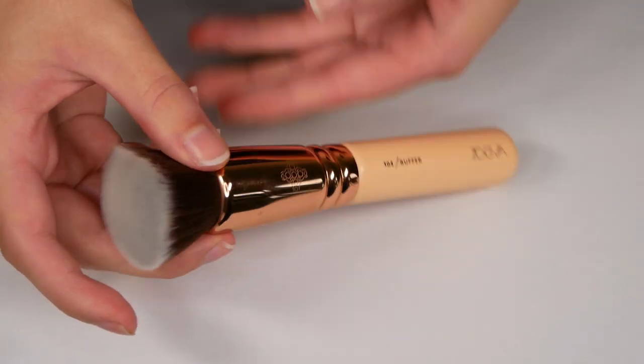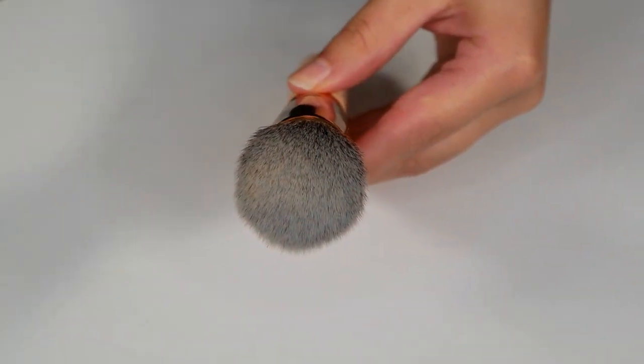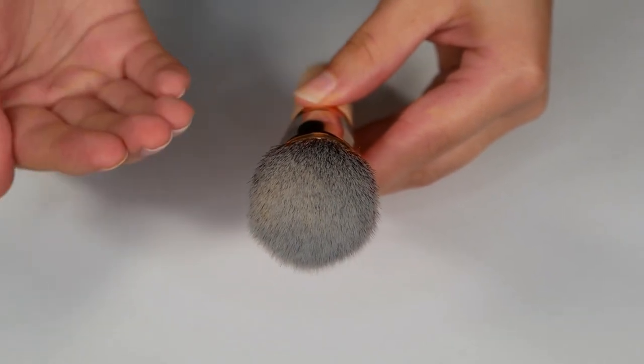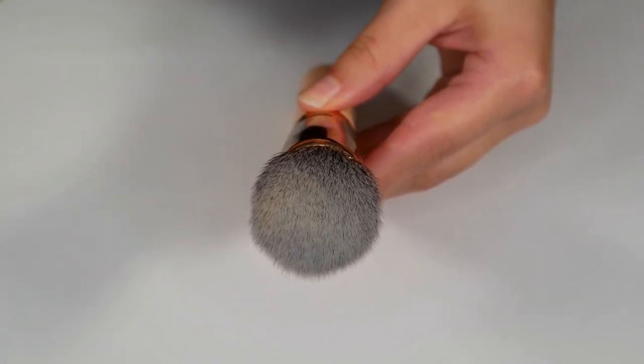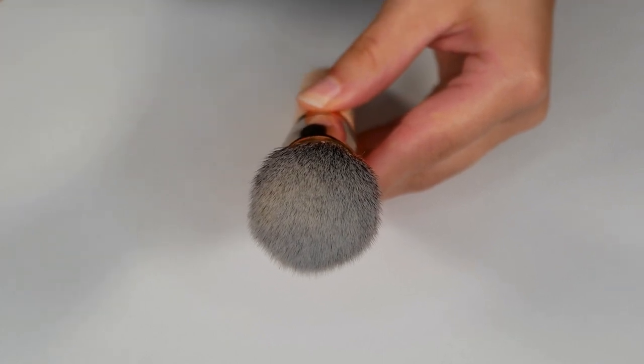It also has a flat surface with synthetic bristles. This is used to apply liquid, cream, or powder products, and because the bristles are synthetic you won't lose any product — it will apply it directly on your face and give you a smooth and flawless finish.